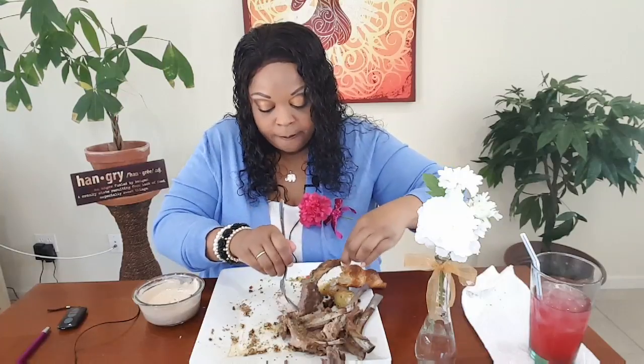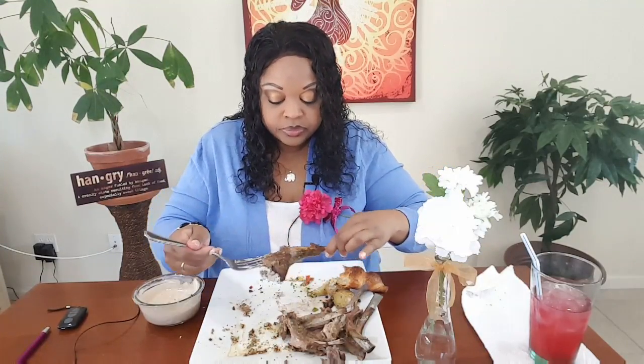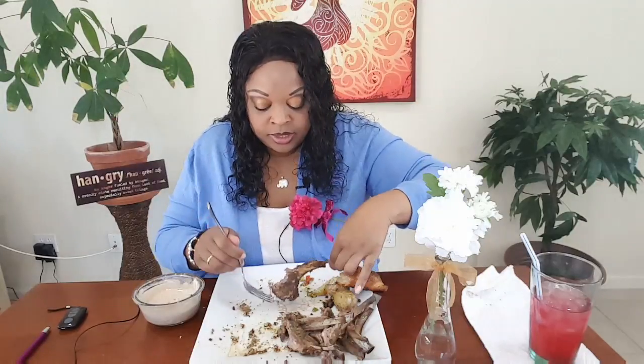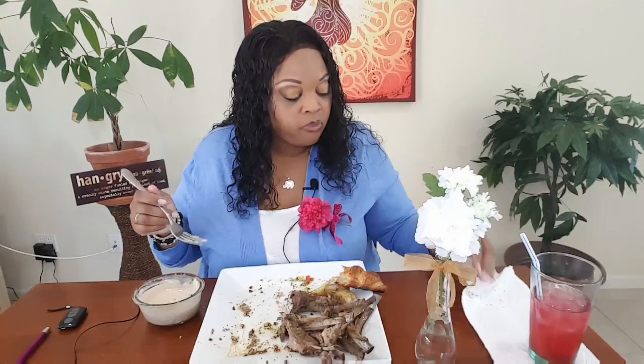Come here, Cupcake — be quiet! I'm struggling with this one. I'm full, you guys.